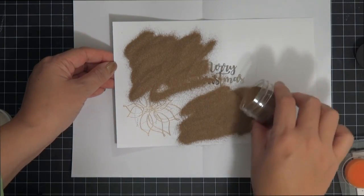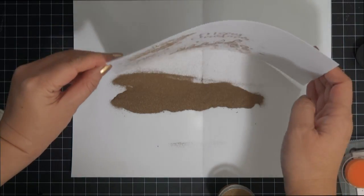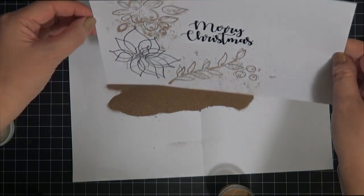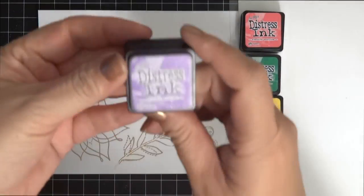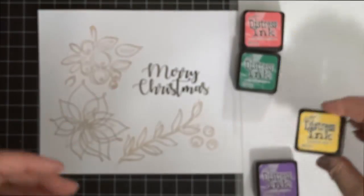To remove all the excess powder, just get a dry paintbrush and sweep everything away - you can see all that excess coming off. Then I went ahead and heat embossed everything. I won't show all of it, but we're keeping coloring pretty minimal today.